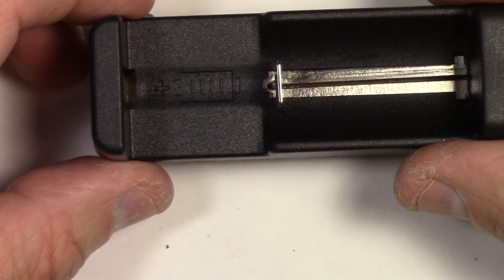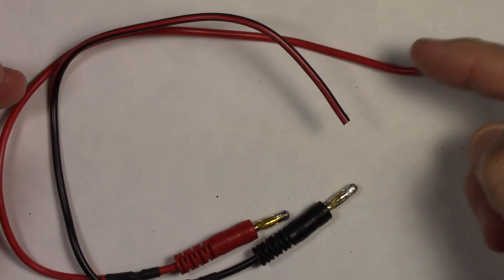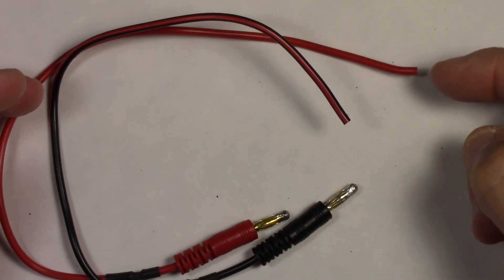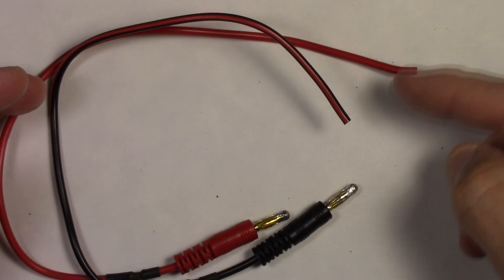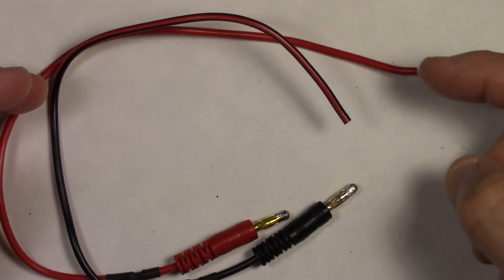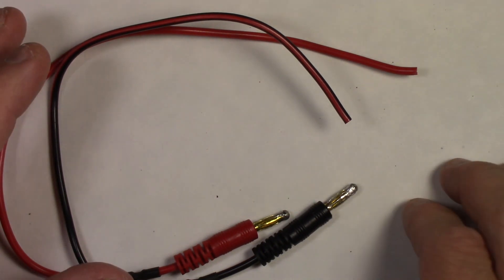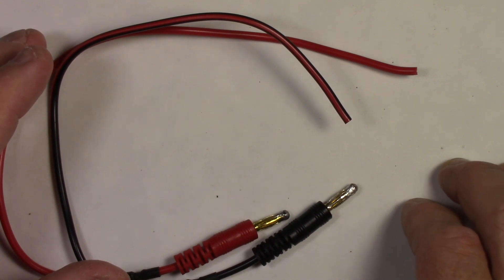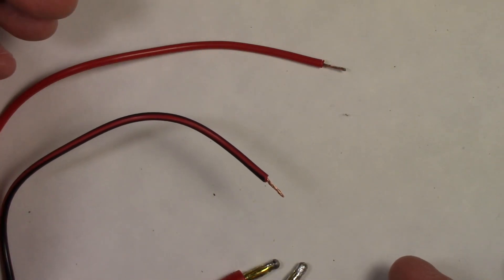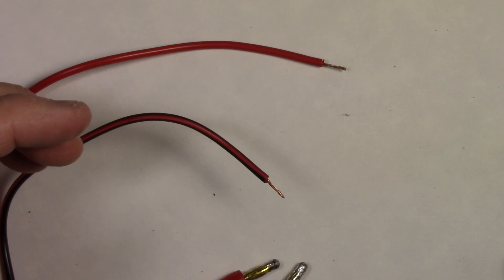Next we're going to solder the wires onto the terminals. Here we have our banana clip leads with insulated ends that we need to strip. I'm going to remove about a quarter inch — or three to four millimeters — of insulation off the end, stripping it with a knife. Then we're going to tin the ends, meaning we put some solder on the ends to make them solid and allow them to be a good connecting point to the positive and negative terminals. There are the two wires stripped.